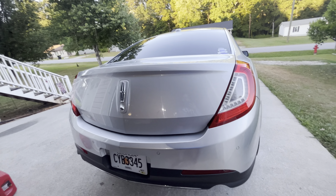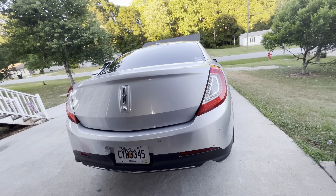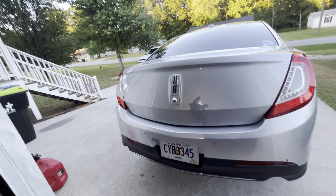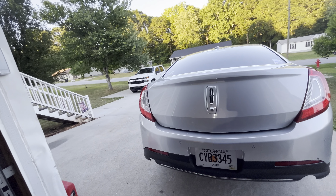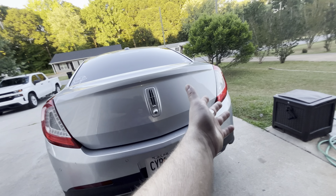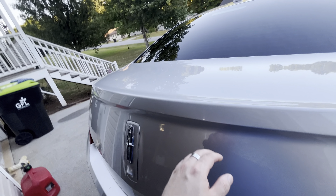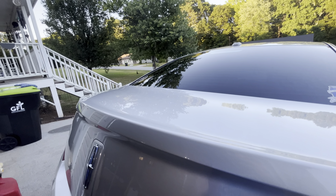I'm sure everybody knows what eraser wheels are by now — if not, you can Google 'decal eraser wheel' or 'sticker eraser wheel.' I've had mine for quite a while and used them on multiple vehicles. Then I got some polish and compound from Maguire's and buffed it with a Griot's Garage six-inch polisher I got from AutoZone last year or the year before. Now it's nice and smooth. You can kind of see where the line is, so I may have to go back and do it one more time. I also polished the top of the trunk — it's still got some imperfections but it's a lot better than it was.